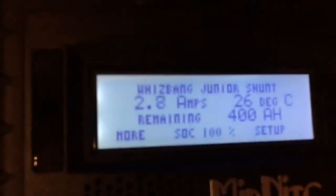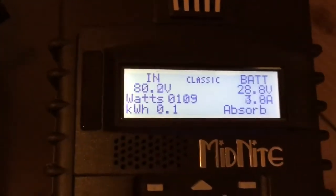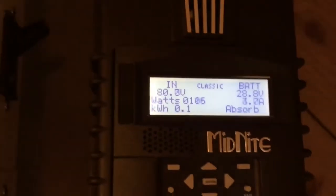Midnight controller. Right now he's charging battery — not very sunny outside. You can see he is charging at 80 volts, 100 watts. 28.8 volt battery, 80 volt PV array.